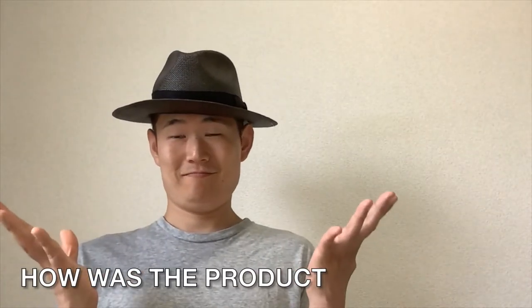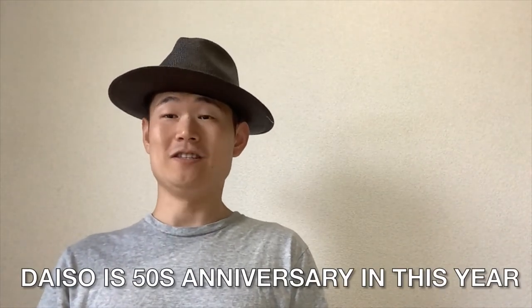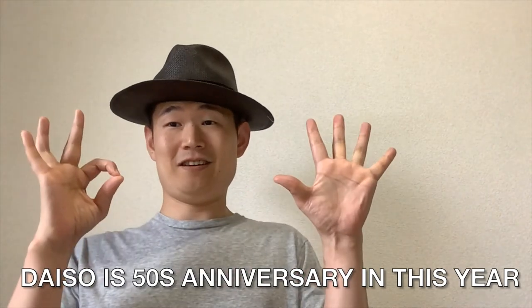There are over 100 kinds of products in the Daiso, so why don't you find some products you like? You should go to the store nearby and check them out. The Daiso is celebrating its 50th anniversary this year, and the company is going well, keeping on selling good products.